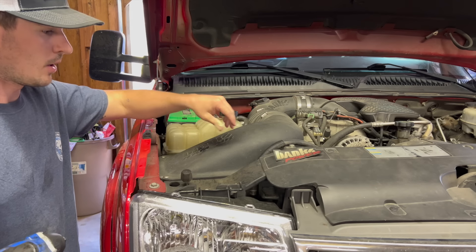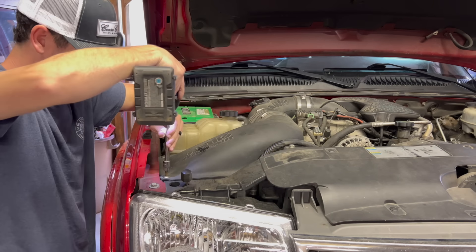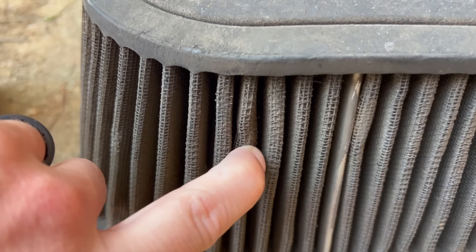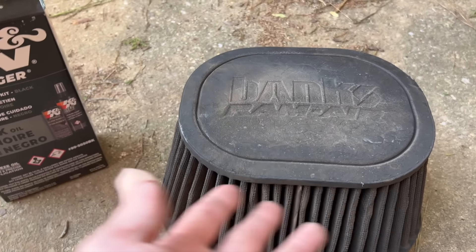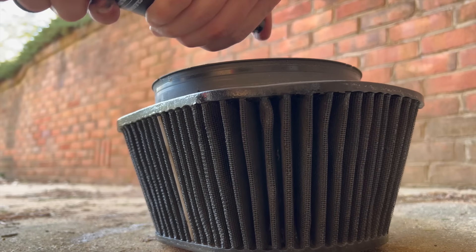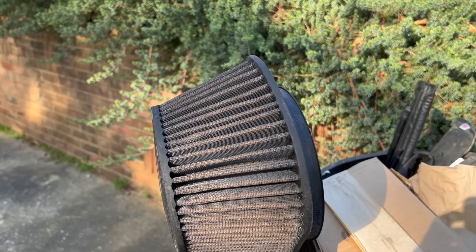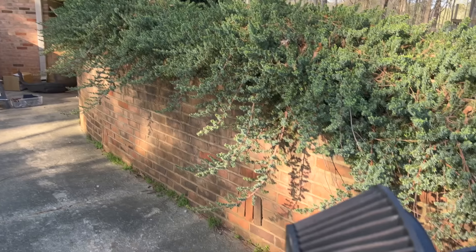The truck obviously has a Banks Ram Air intake, so I'm going to go ahead and check the filter — make sure it's not super dirty, just want to find out what she's all about. That is like solid dirty — this is probably why the truck feels lazy, it literally can't breathe. Going to go ahead and clean it. That thing was absolutely filthy — it's looking about a million times better now. Probably gonna take all night to dry, but truck buying tip of the day: as soon as you get it, clean the freaking air filter.